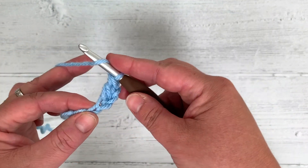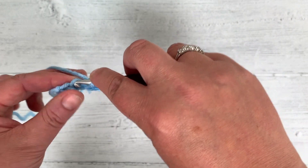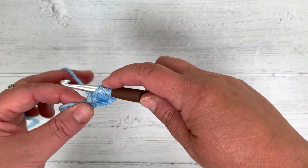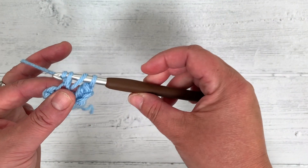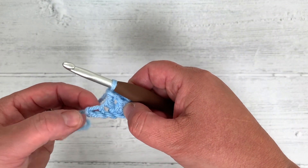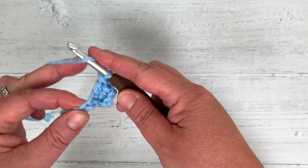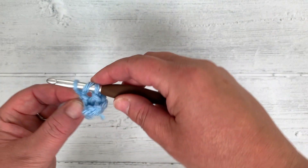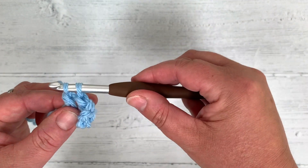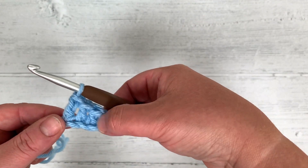To do it again, go under with your yarn, through the next chain along, grab the yarn, pull it back through — 3 loops again. Yarn over, pull through 2, yarn over, pull through 2. Do 1 more double crochet in the last chain: go under, through, grab — 3 loops on the hook — yarn over, pull through 2, yarn over, pull through 2. This is 1 square of the corner to corner.